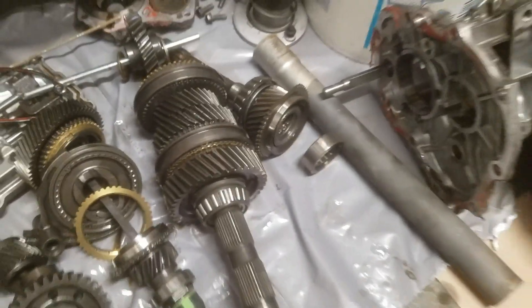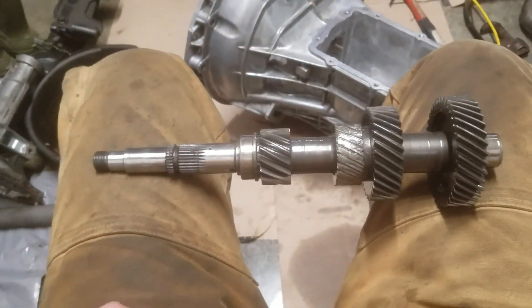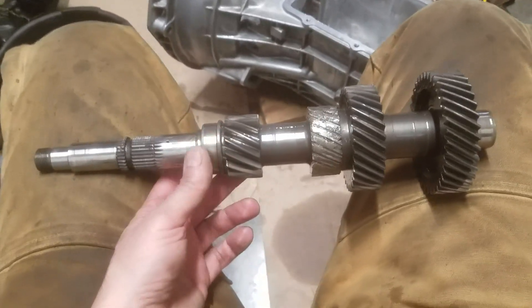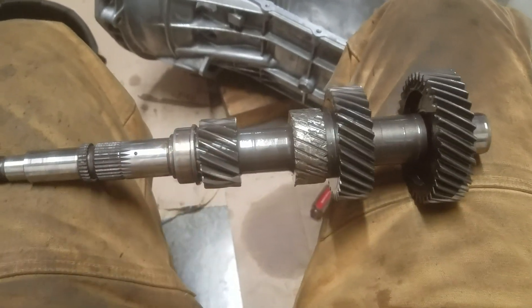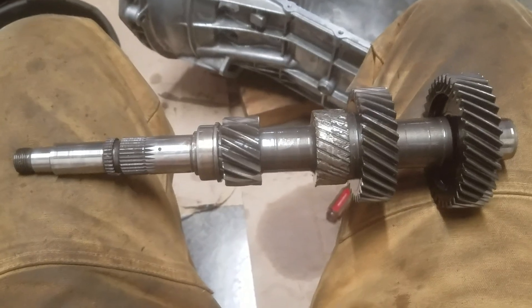So at this point what I need to do is purchase a new counter shaft, and just a quick look on the internet it would appear you can get these for $120 to $150, somewhere in that range. I just have to be conscious that I'm getting the right gear ratios.